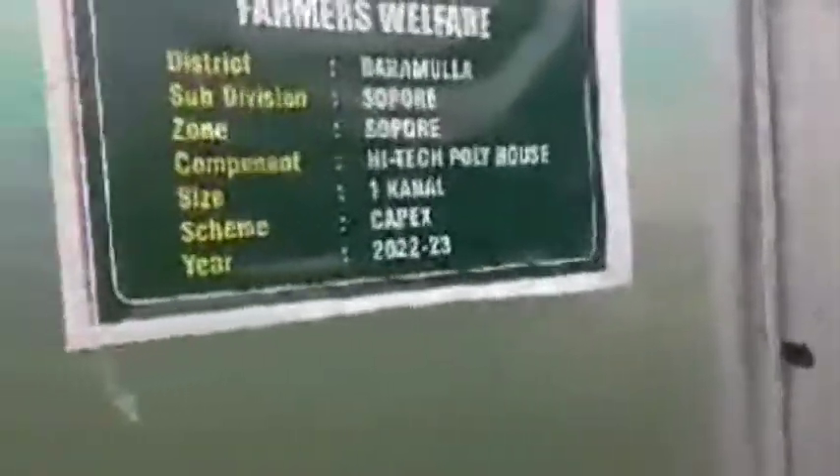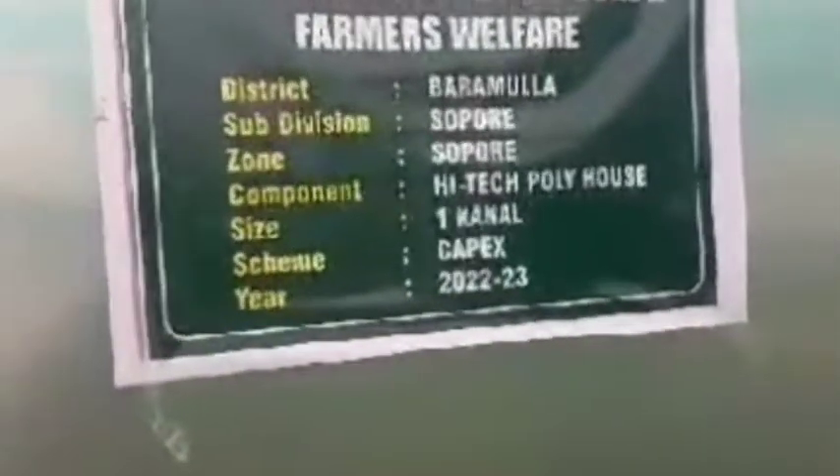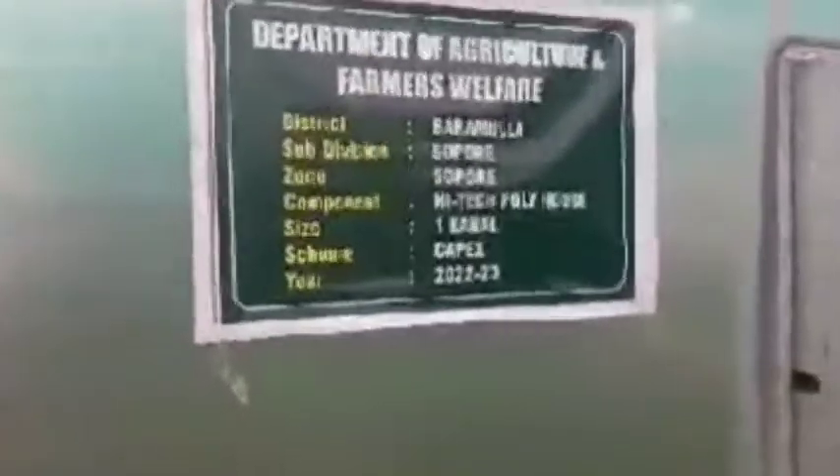Hi, I am Sajad Amashya, Agriculture Extension Officer, Sopor, District Baramala. This is the high-tech greenhouse established over an area of 500 square meters. During the current year, under the scheme CAPEX, this was given to a progressive farmer of Sopor, namely Vaseem Inayin.